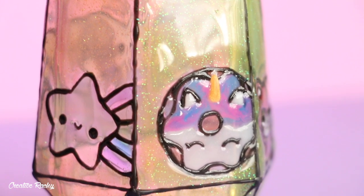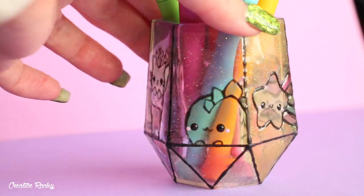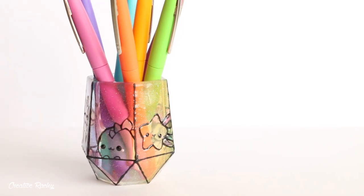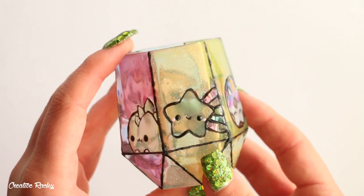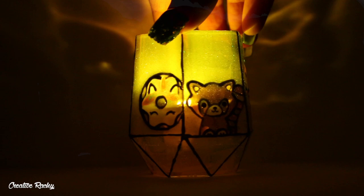Here's what my finished pen holder slash lantern looks like. I'm really happy with the way this turned out and I think it's very much my style, considering it has my clay charm designs painted onto it. I really love that I was able to make it a kawaii style stained glass design, and I like that I can use it as a pen or pencil holder which is very practical, but it also looks super pretty when you pop in the little LED light into the center and place it in a dark spot.